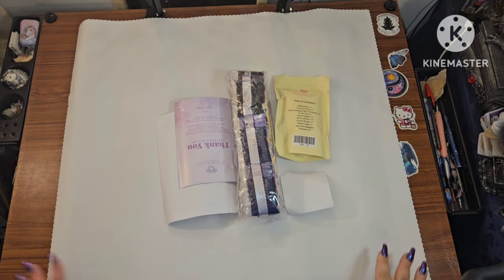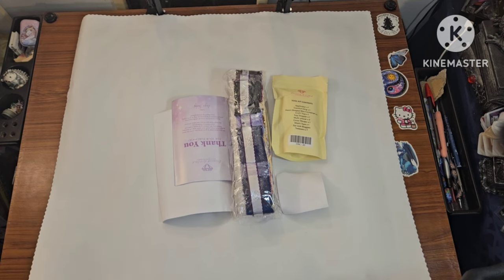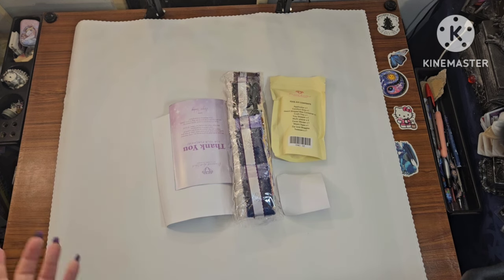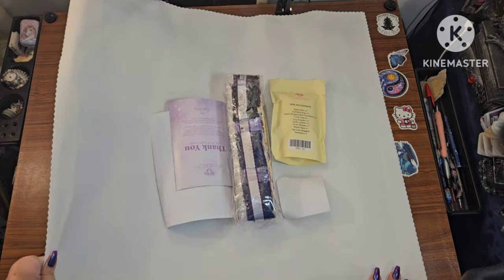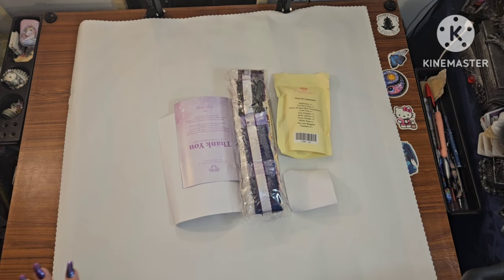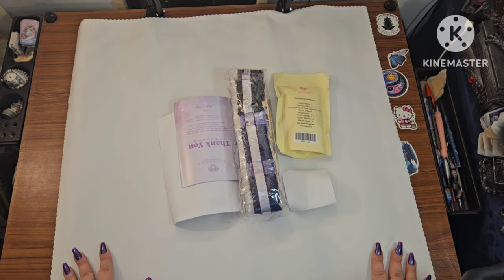This is everything that you get with a Diamond Art Club toolkit. This painting is actually not very large — I think I'll be able to show you the full thing from my desk, and I love that.